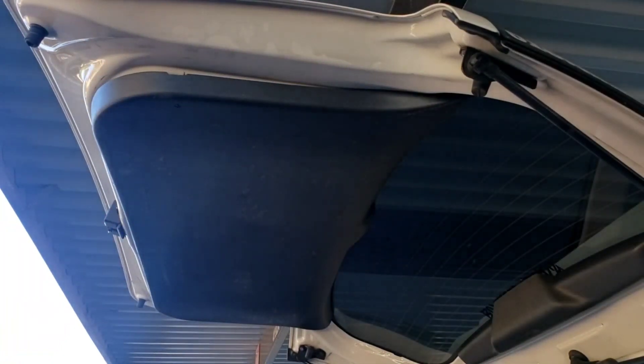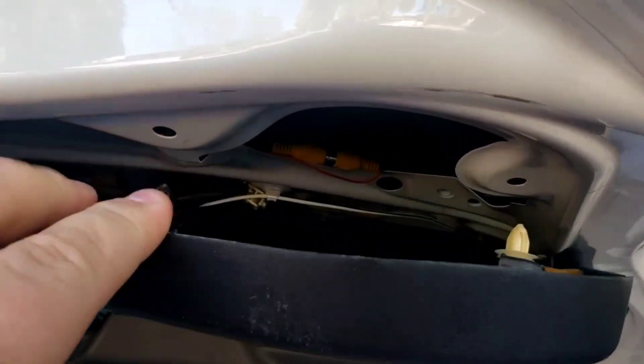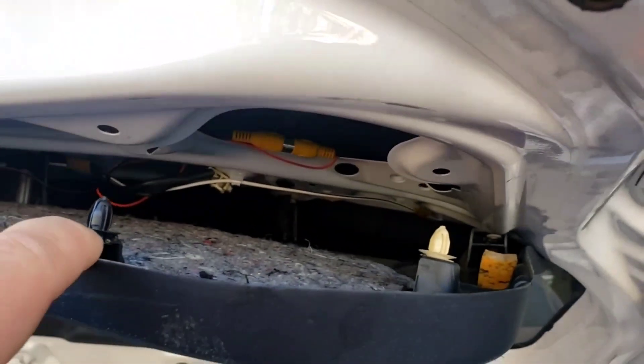Go ahead and pull the panel down and you can see the different clips. Don't be afraid of them — just go ahead and start pulling on the edge of the panel and you'll see those are popping off.